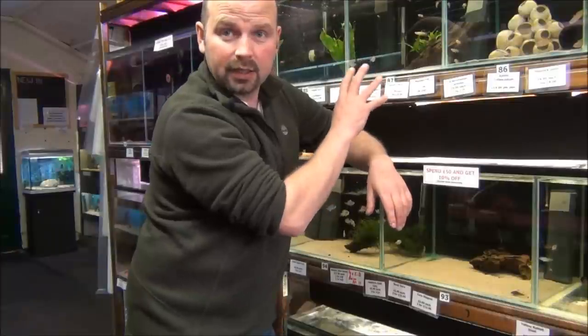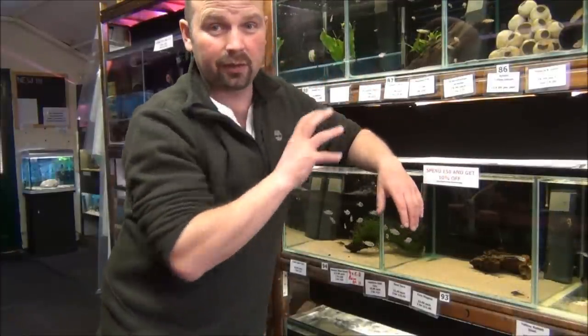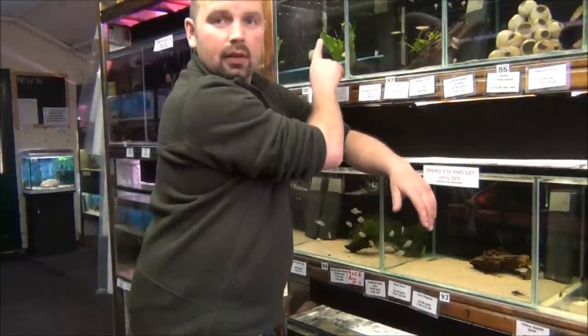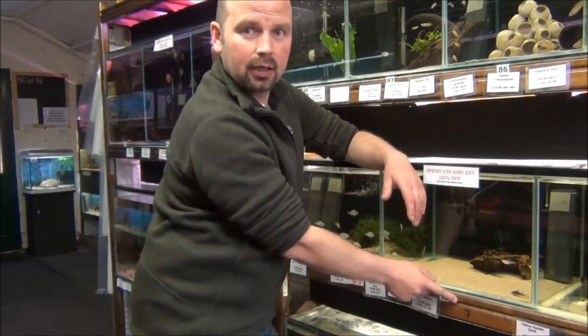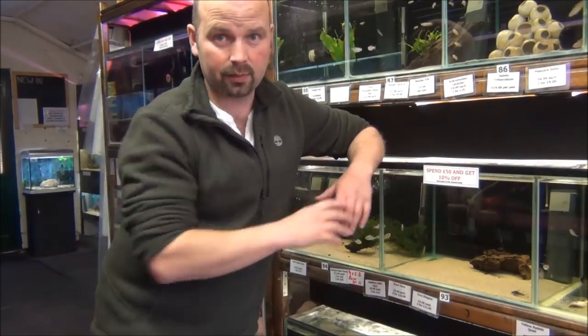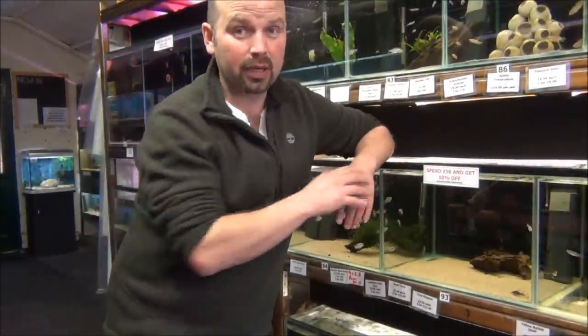In a shop with individually filtered tanks — and there are a few of them; most of the independent places will have individually filtered tanks because they tend to know a little bit more about the fish — if you have poorly fish in one tank, you can buy fish from the other tanks without any problems. And added to that, we also have separate nets for all the tanks. Fish health is pretty important.